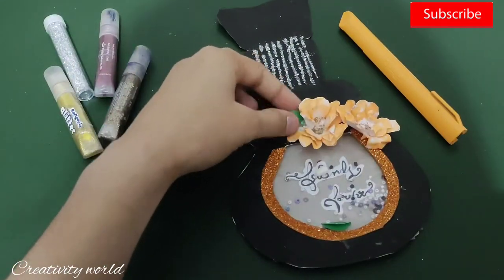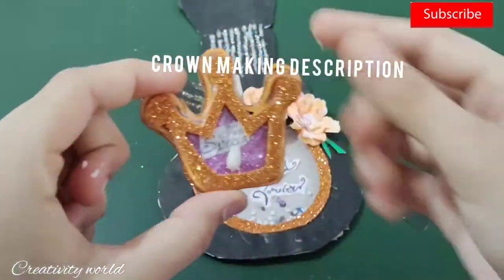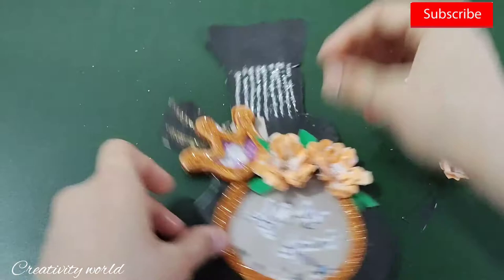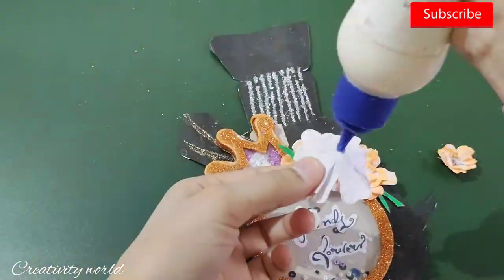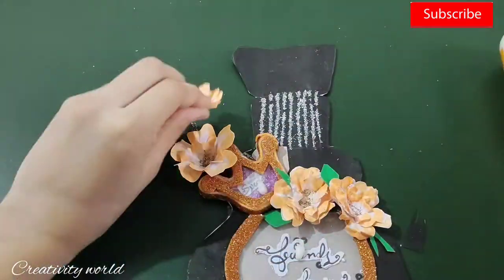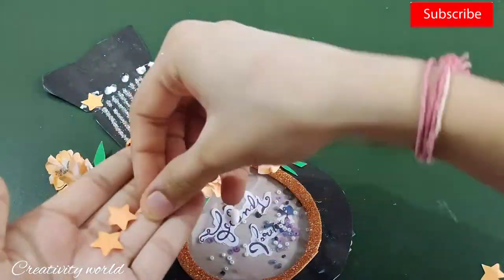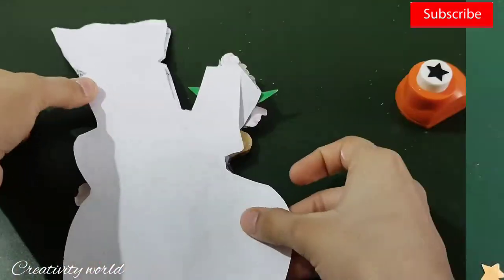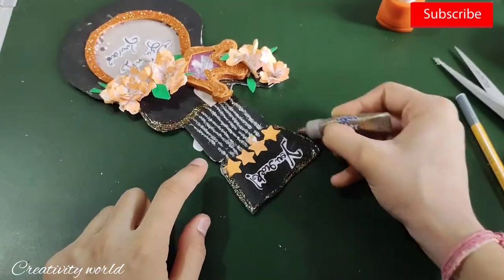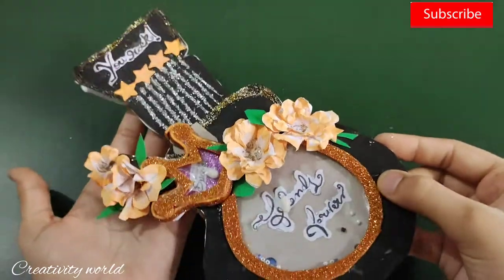Now I'm adding all the flowers together and then adding leaves here and there — it's looking like this. I'm taking this crown; I've shown you this crown in my pencil topper video where I created the same one. If you want to learn this, I will give the link in the description. I've created some more flowers and added them here. From the back side I've also added a white color sheet.